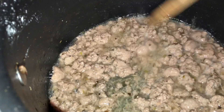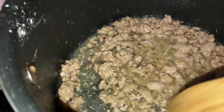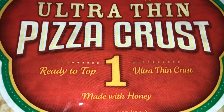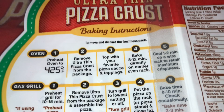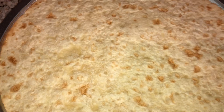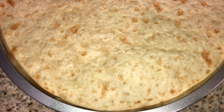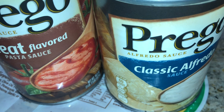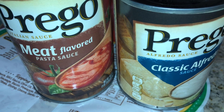I just want to cook it really good because it's frozen meat from the Dollar Tree — get rid of anything that's not good. All right, let's do this! So the first thing I'm going to do is take the ultra thin pizza crusts and put them on top of the pans. Baking instructions say: preheat oven to 425, remove crust from package, top with your favorite pizza sauce and toppings, bake 8 to 12 minutes directly on center rack. We're making a pepperoni pizza and a chicken alfredo pizza.